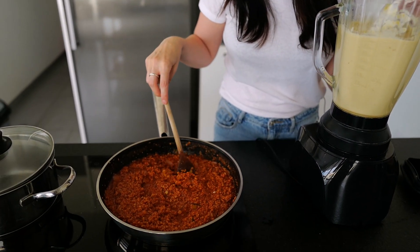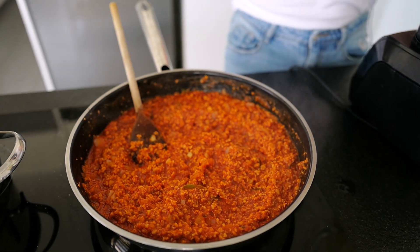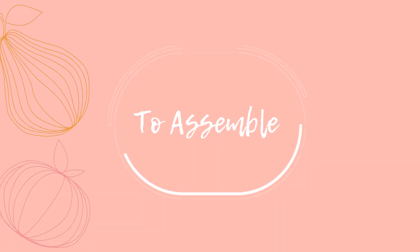Now everything is ready. We're just going to put the final touches on our tomato sauce, season it a little more, and then we're going to assemble the lasagna. I already preheated the oven to 345°F or 180°C.